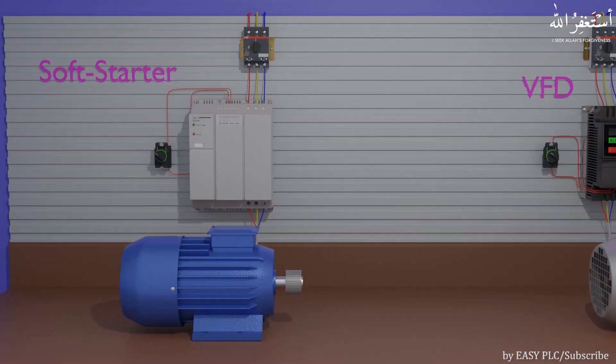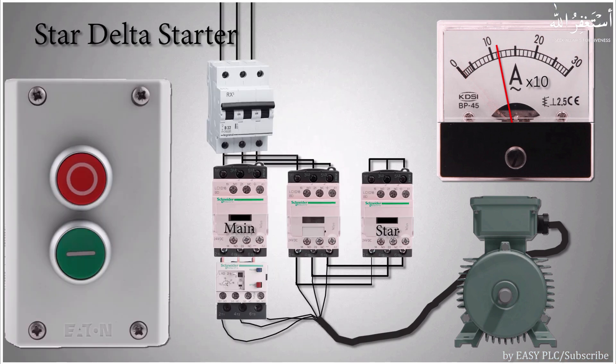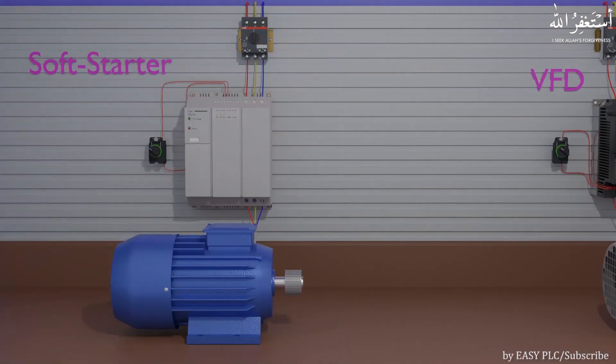Let's first see how a soft starter works. Soft starters are mostly used to reduce the starting torque currents of the motors, where the motor starts under heavy loads and draws more current. Earlier the starting torque current was reduced by using star-delta starters; now we can use soft starters to reduce the starting current of the motors.